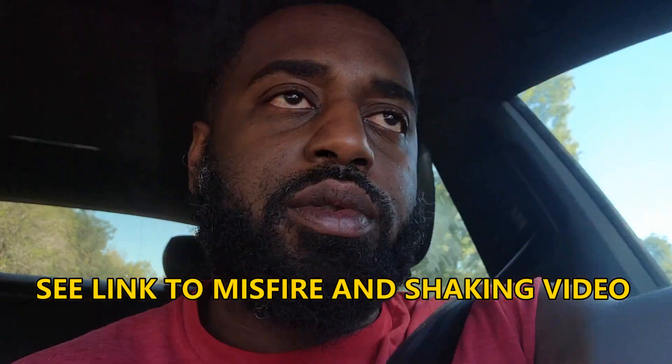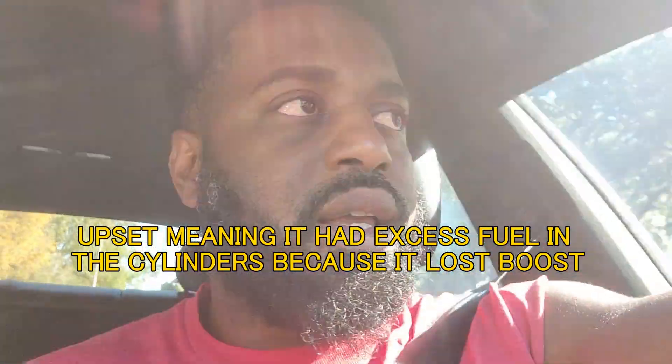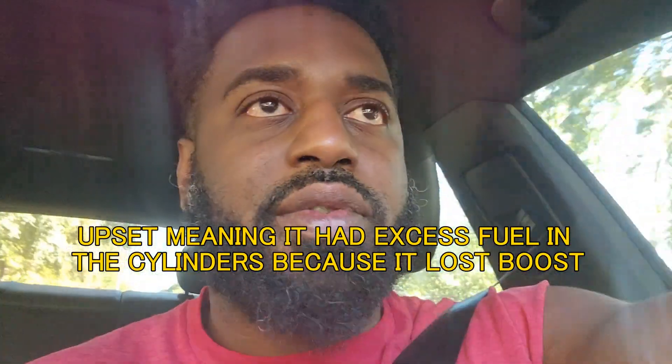I got an EPC code, and when I scanned it I got a bunch of misfires. I'm guessing the car was just really upset when it was turned off last, and that was just a rectification of that. So it drives pretty smoothly right now.